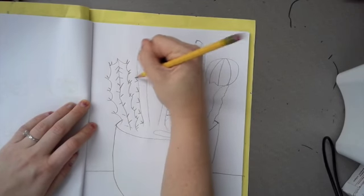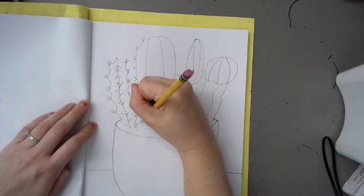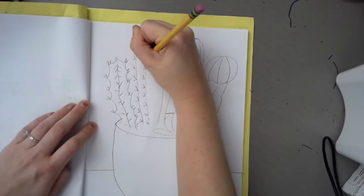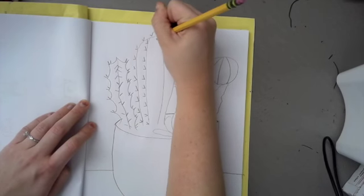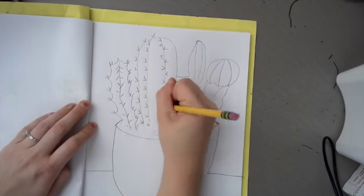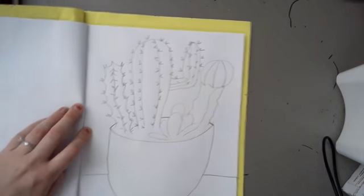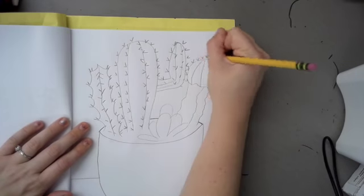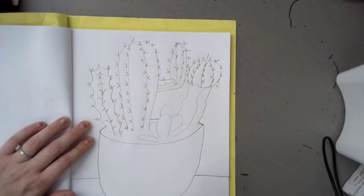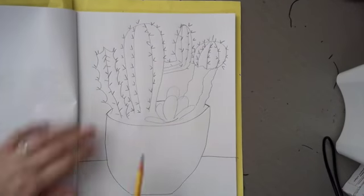Some cacti — or I call them succulents — do not have any of those needles sticking out, so they are more smooth. You do not have to add these little lines to them because you want to create that smooth look. My little small one in the front I'm not going to add any points to, because I want that to come off smooth — I want that to portray a succulent.